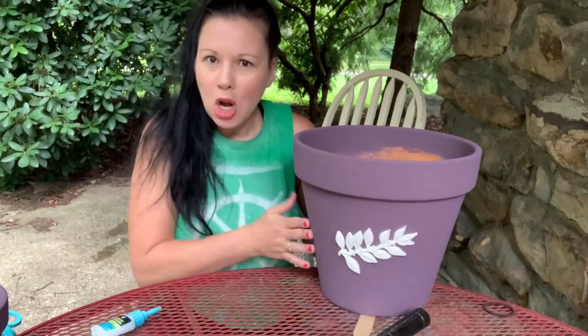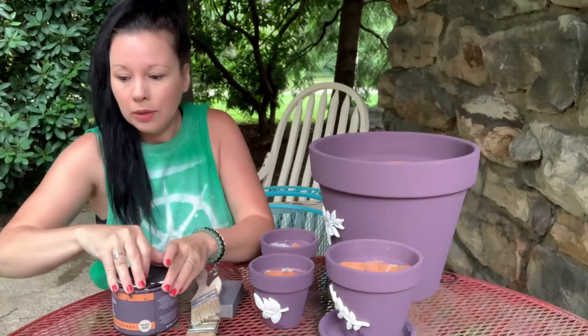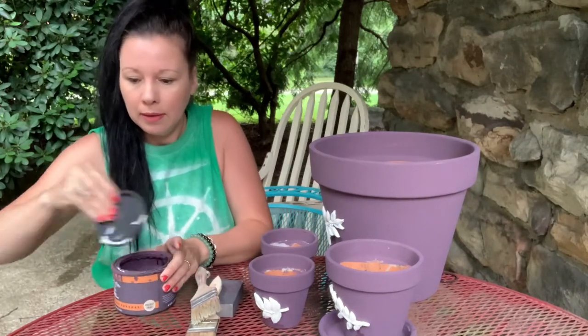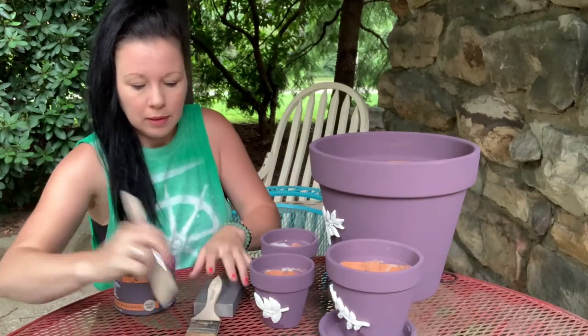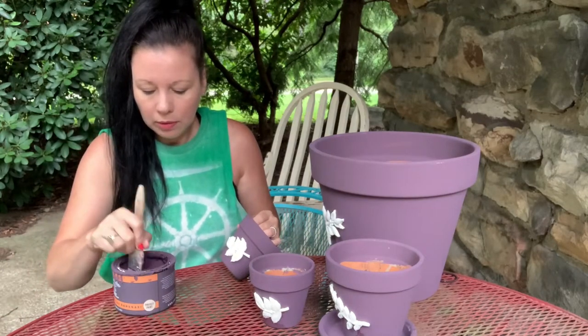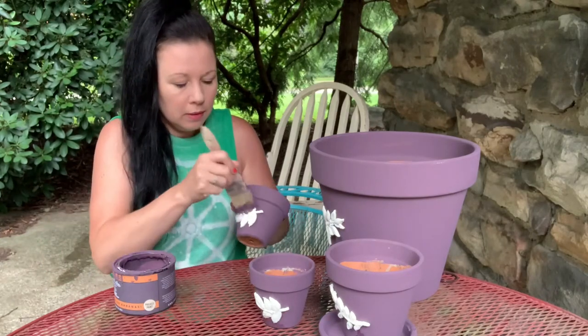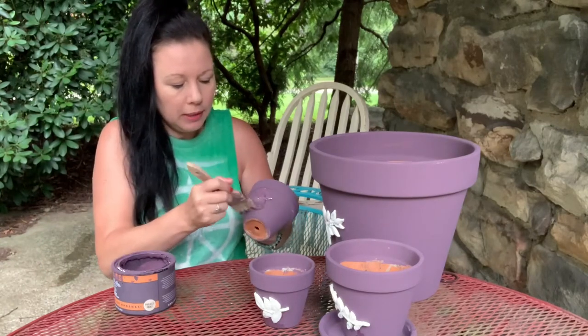Let's see what we do with that. Let me get my paint ready. I've got my paint and a brush. Now what I'm going to do is paint these the same color as the pots.